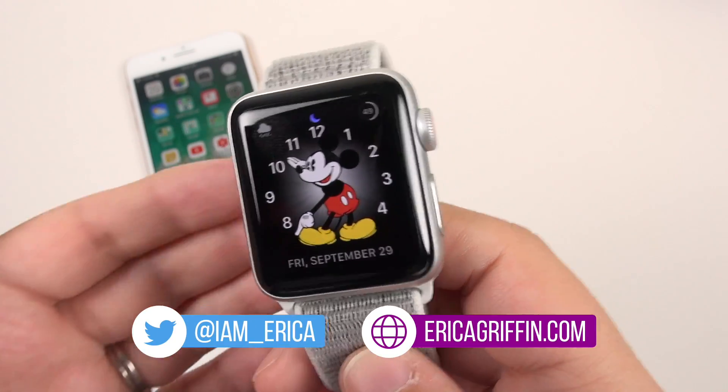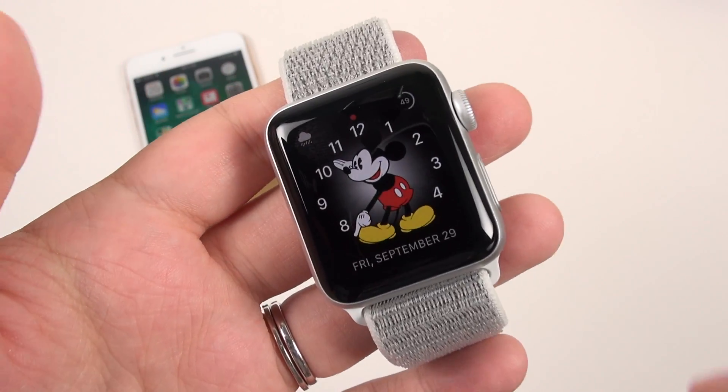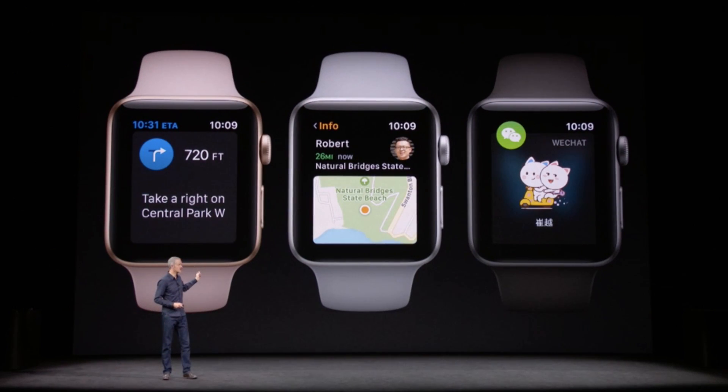Hey everybody, this is Erica, the technology nerd who likes to film stuff. I would like to talk a bit about the Apple Watch Series 3 today after using it for a week. There are some things about the LTE connectivity that were not made clear during the Apple Keynote, so I hope I can inform you if you have an Apple Watch Series 3, or help you decide if you don't have one already.